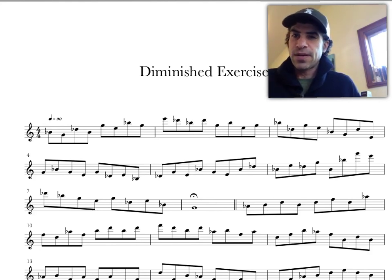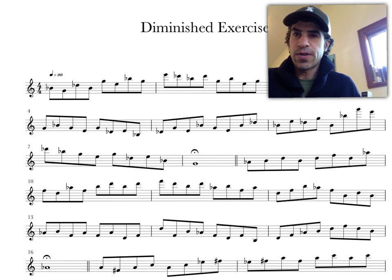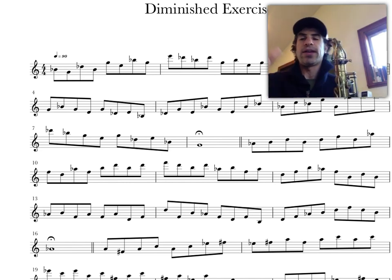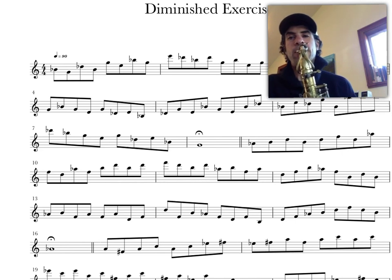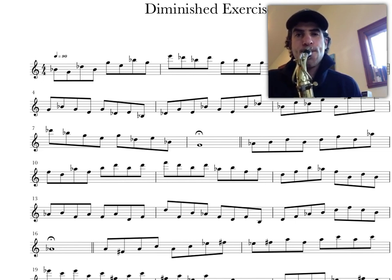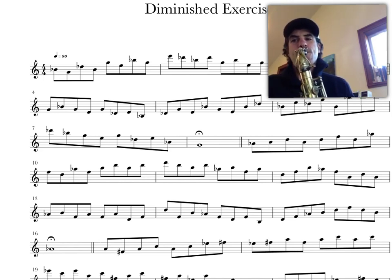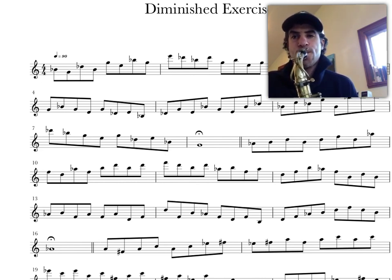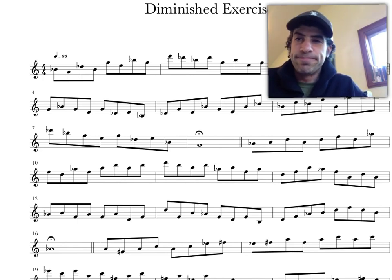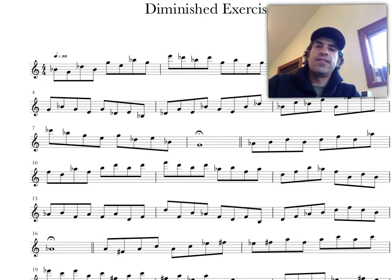You get the idea. I'll play just a teeny bit more of this, and I'll have the link to the download in the description below. Here we go — next one. Play through it, have some fun with it, and until next time, cheers.